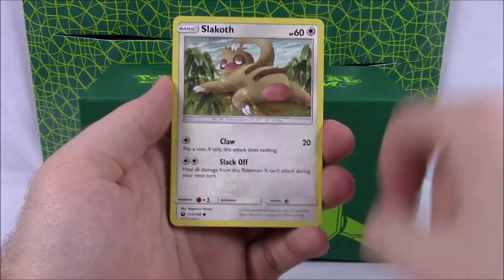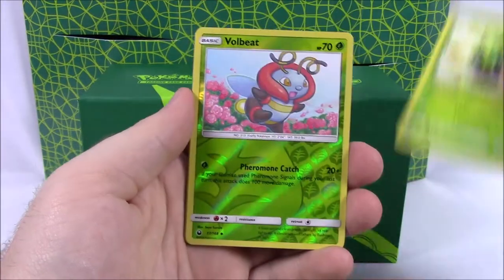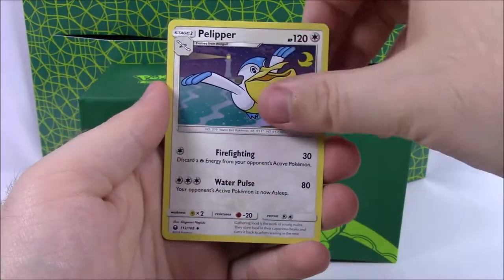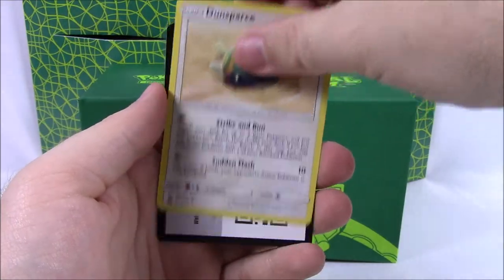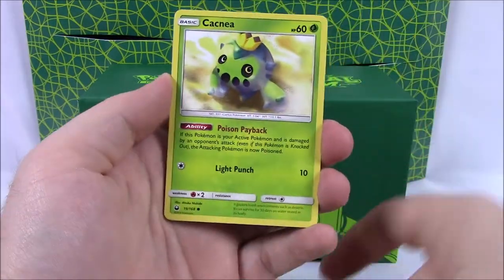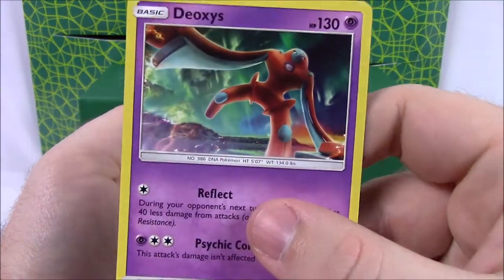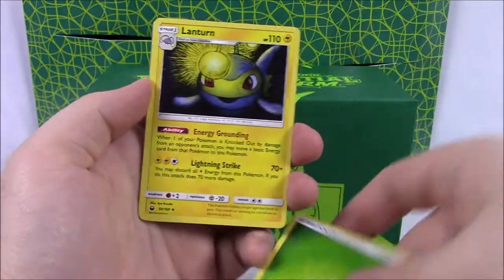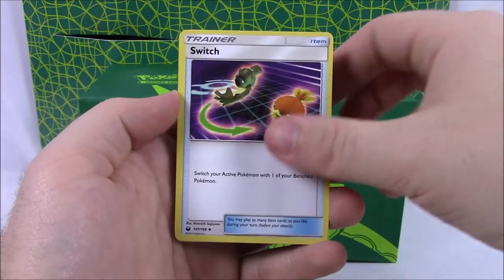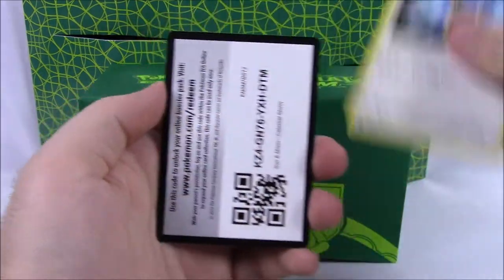Starting out a little different — we've got a Torchic, Slakoth with its red butt there, a Shuppet, Trico, Cacnea, a Volbeat Reverse Holo, and a Magcargo as a Rare Non-Holo. Then Psychic Energy, Pelipper, Sky Pillar Trainer, and a Dunsparce — I like that artwork — and our code. Next pack: Torchic, Slakoth, Shuppet again — starting out with the same cards — Trico, Cacnea, a Loudred Reverse Holo, and a Deoxys as a Rare. Still cool that we got a Deoxys. Then Grass Energy, Lanturn, Switch Trainer — I like that they have Pokemon on it now — a Loudred, and the code.